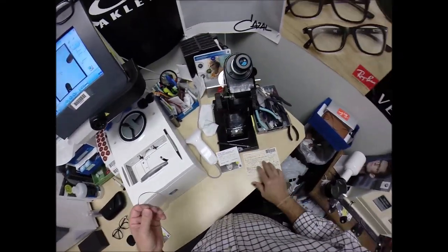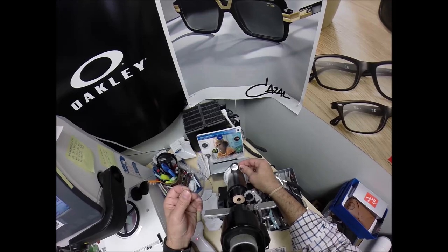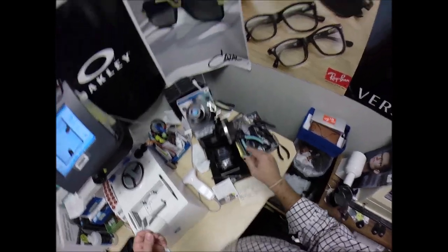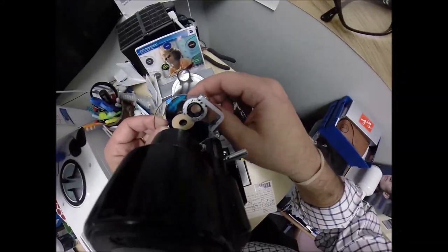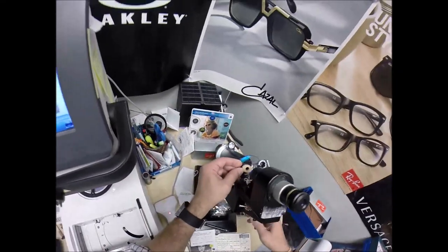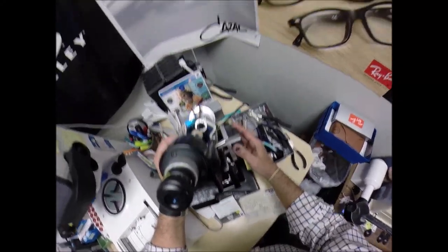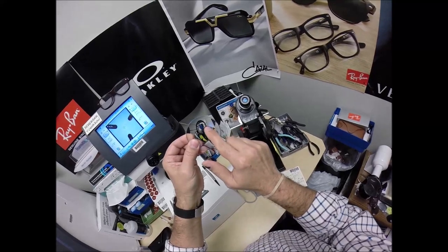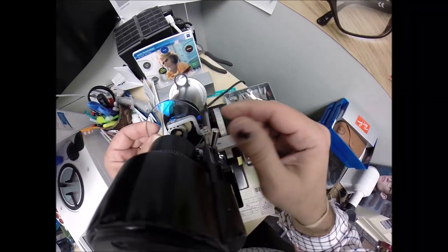If you call a tail a leg, how many legs does a dog have? Because calling it that doesn't make it that. The prescription is plus a quarter, minus two and a quarter at 66. Let me put the power drum on zero — we're going to do plus a quarter. Rotate the lens until the spherical component comes into view, check the astigmatism correction. It's been de-centered, so the PD is going to sit right there at the optical center — and it was too far out, so I know the lens was upside down.